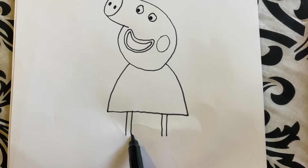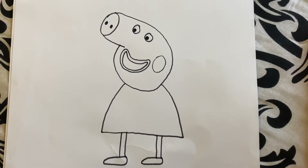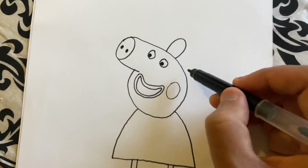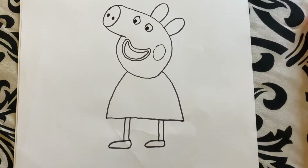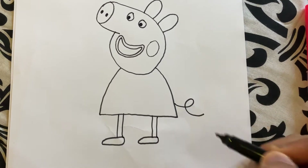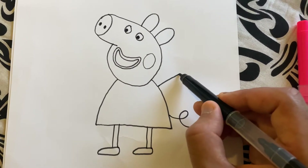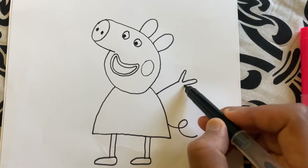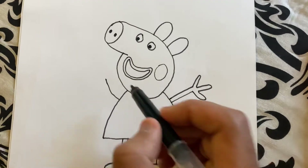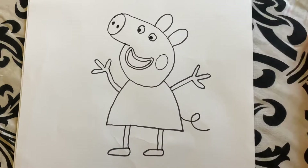Let's do one shoe next. Let's not forget the ears, so we'll have one here and one here. And then we're going to draw a squiggly tail, so the tail can go round. And then the arms — Peppa has three fingers, so we're going to go up one finger, two finger, three fingers, and then down. Then the other arm — up one, two, three, and then back down again.